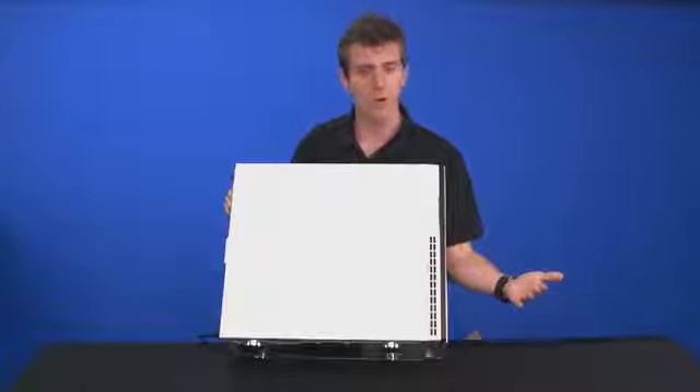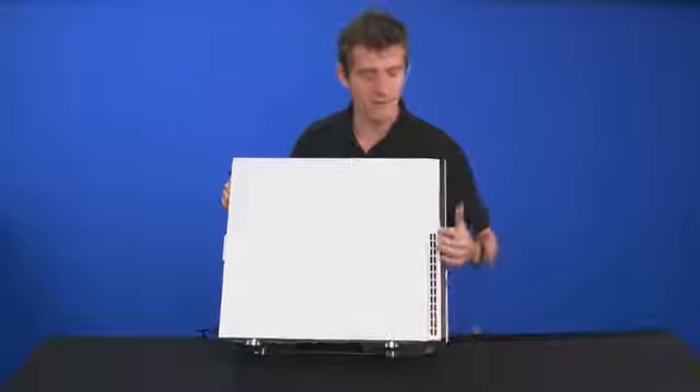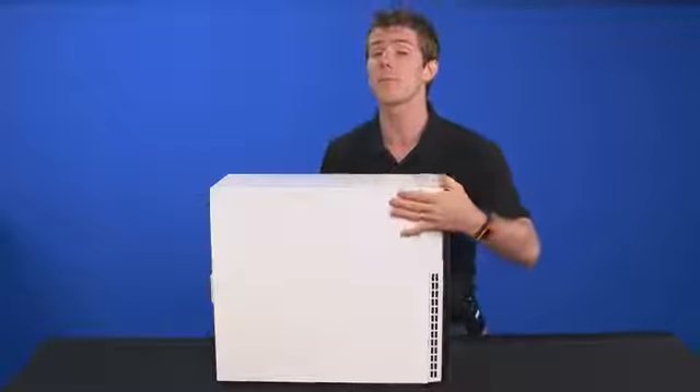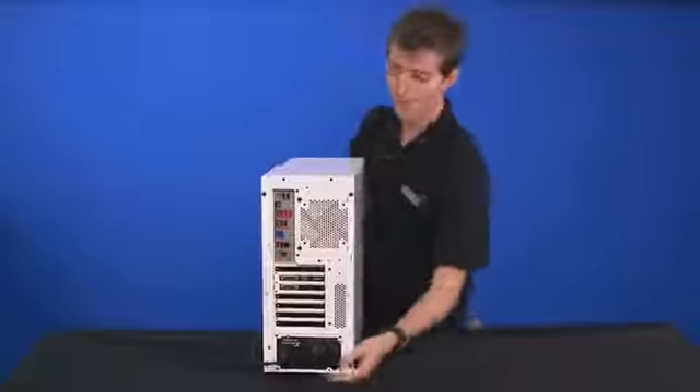On the side panels you find more ventilation for those front fans. Between the bottom and the sides you're going to be able to get a fair amount of air in there, and it'll become more apparent why we need all that intake once we open up the system.